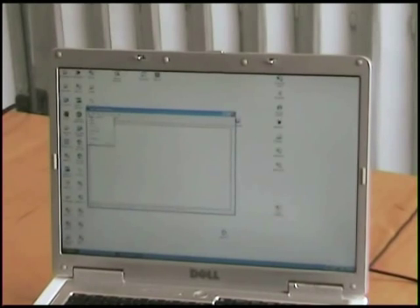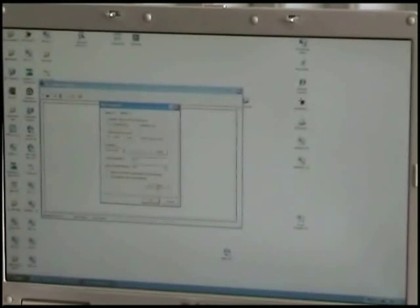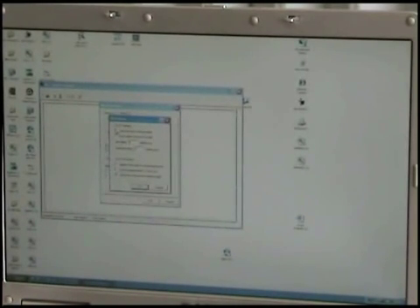I then go to File, Properties, and the ASCII setup. I want to send lines with line feeds, append line feeds, and echo what I am typing locally.